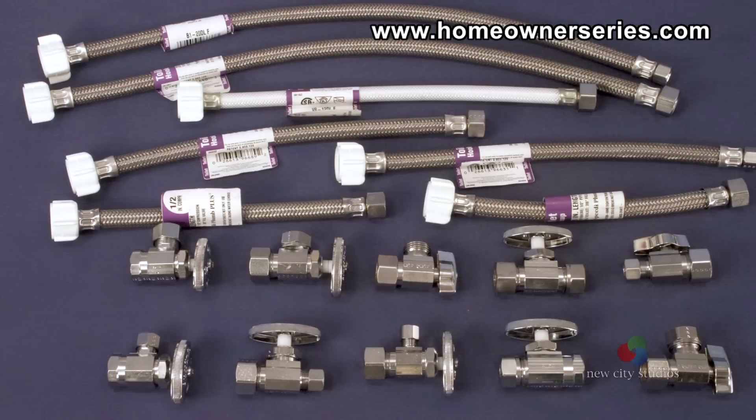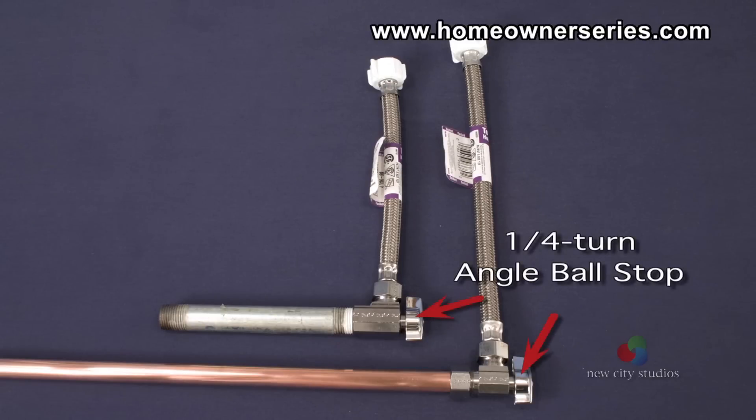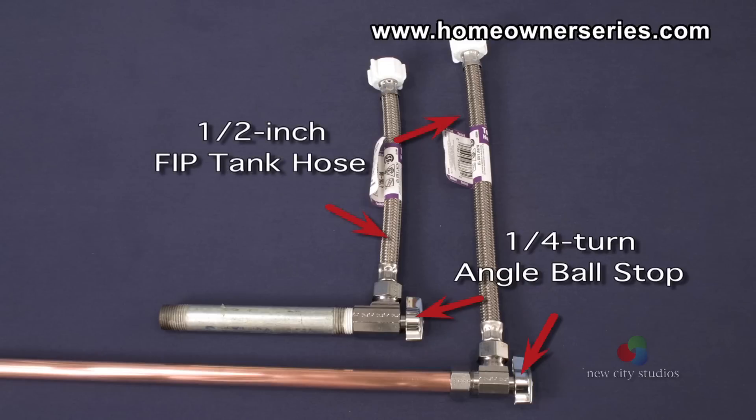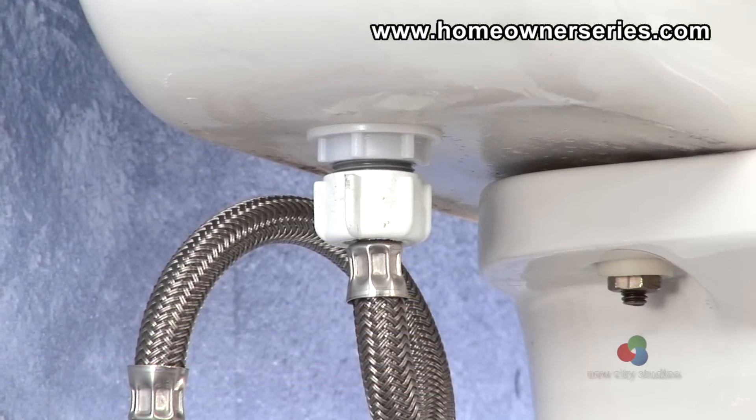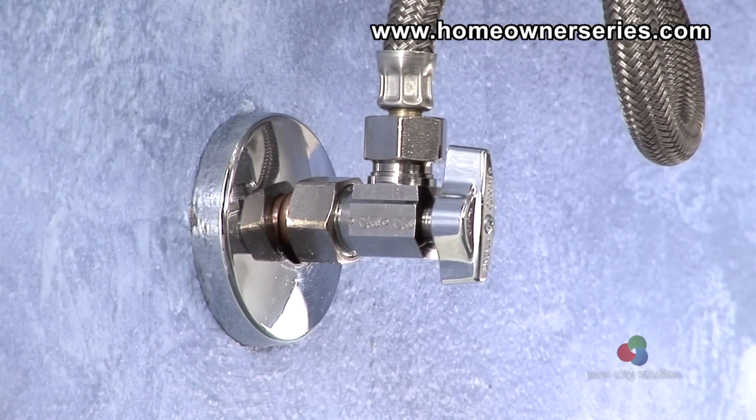There are dozens of different types of stops and hoses available at hardware stores. For almost every home, the best configuration for toilets is the one-quarter-turn angle ball stop with a half-inch male iron pipe outlet connected to a braided nylon or stainless steel toilet tank hose. This valve and hose provide the best overall reliability, ease of installation, and performance.